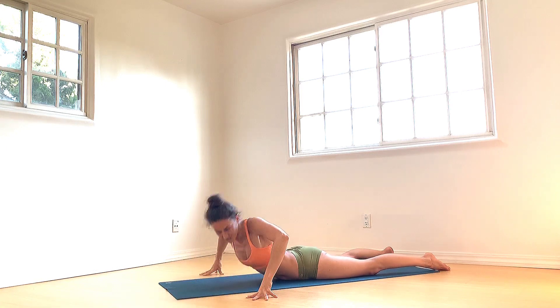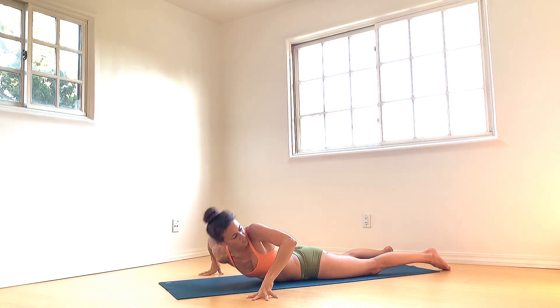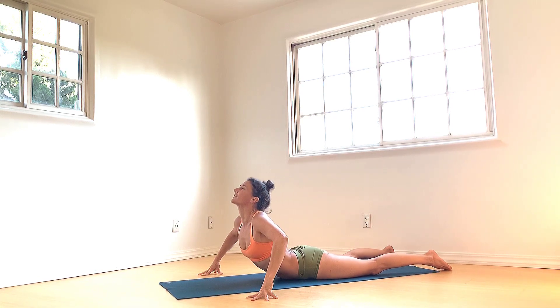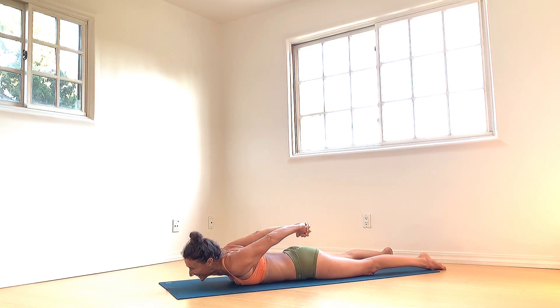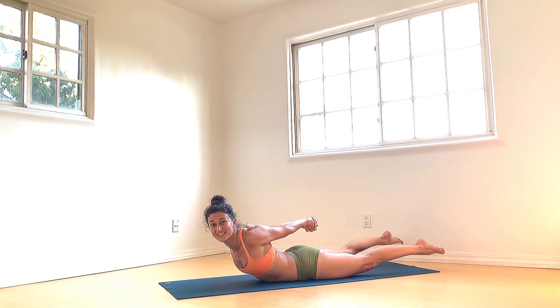Come back to center as you inhale, then slowly release back down. Interlace the fingers behind the back. Press the palms together and massage the sequence with your knuckles. Reach the hands back behind, tuck the toes down towards the ground. It takes a lot of work — it really does. Broaden your collarbone chest. And exhale, slowly release the spine back down.